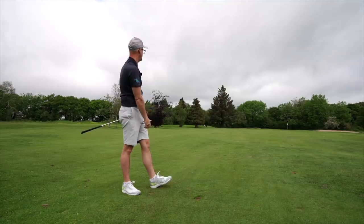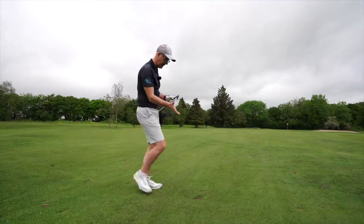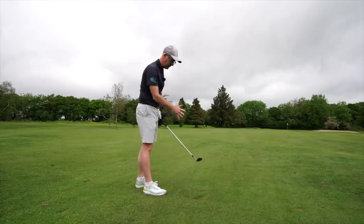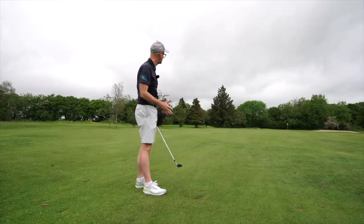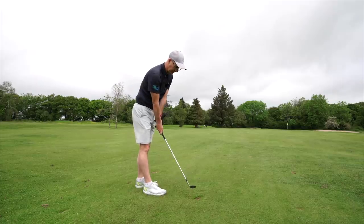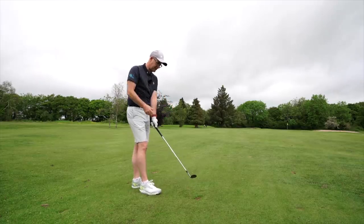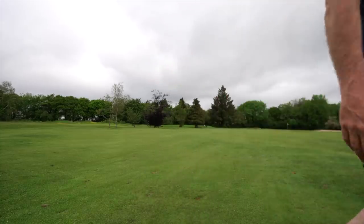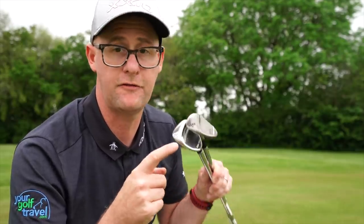With all that tech, when I actually hit the shot I'm not feeling any different — certainly in a pitch shot like this, it just feels the same. Which is good, that's exactly what I'd want. I just love the way they look down by the ball.